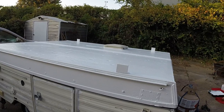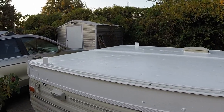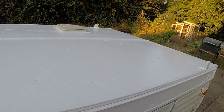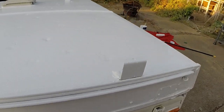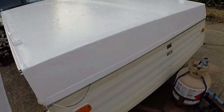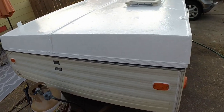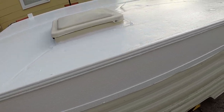As you can see, I got two coats of the Henry on, got it nice and sealed up, and that'll fix any pinholes that are in the aluminum roof from hail damage or whatever.